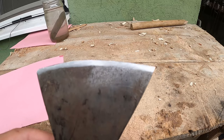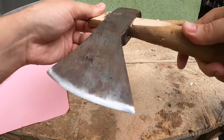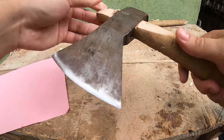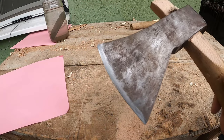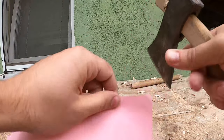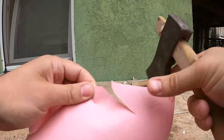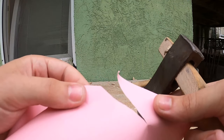I'm sure you can already tell it's a million times sharper just by looking at it. But let's try to quantify it with the paper test. Much better, much cleaner. Nice.